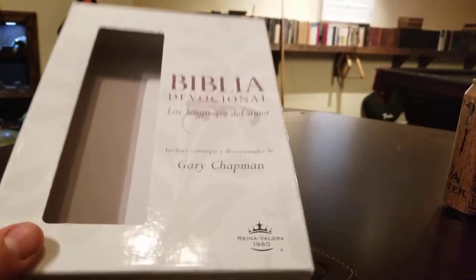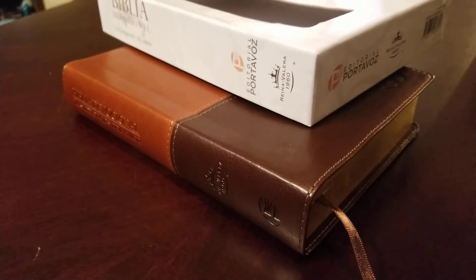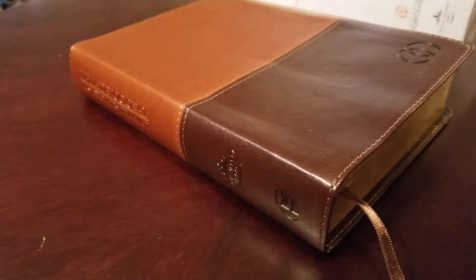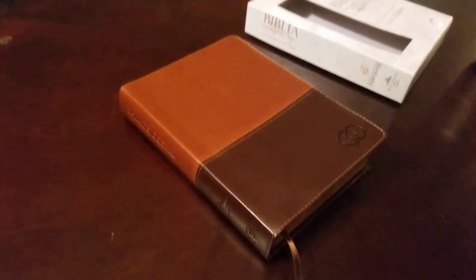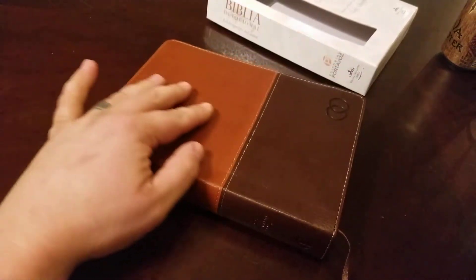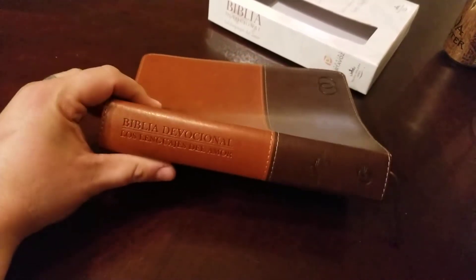It's the RVR 1960 translation. Just a little overview real quick — the RVR was produced in 1602, prior to the King James Version, but it's from the same sources: the Latin Vulgate and the Textus Receptus. So it's considered probably one of the most, if not the most, trusted and widely used Spanish translation of all Spanish translations.